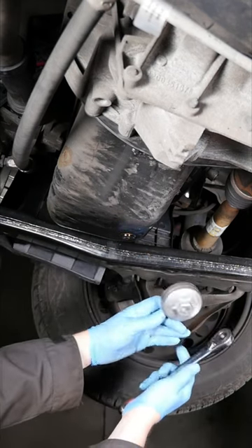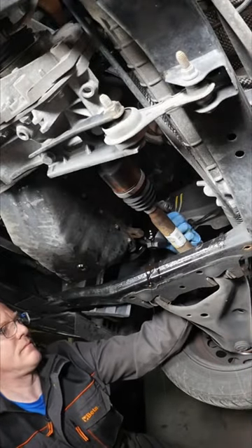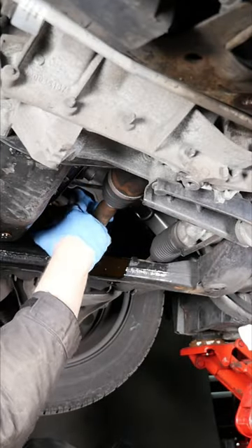Moving on to the oil filter, I'm going to use one of these flute tools. This is quite an awkward position here because all the oil goes over the subframe, so it's a bit of a mess.